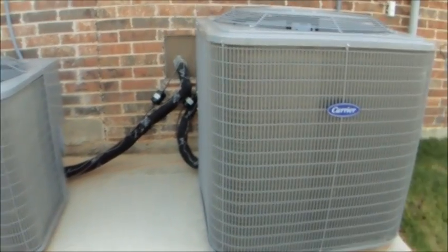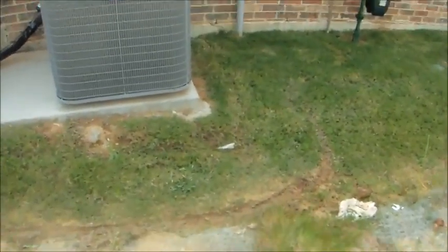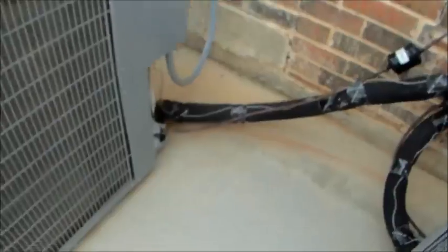This is going to be a startup and shutdown of these Carrier air conditioners at this brand new house. That one's already on. I actually have a separate video of these things I took last time we were looking at these houses.